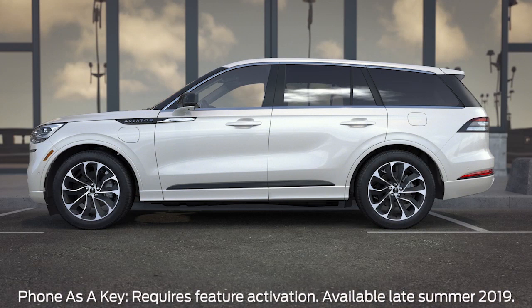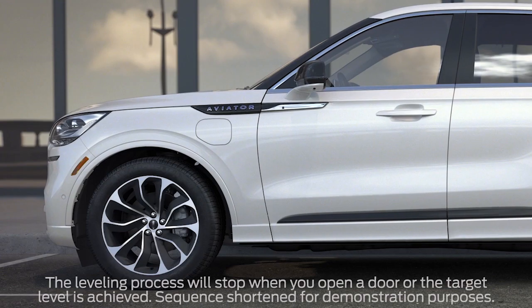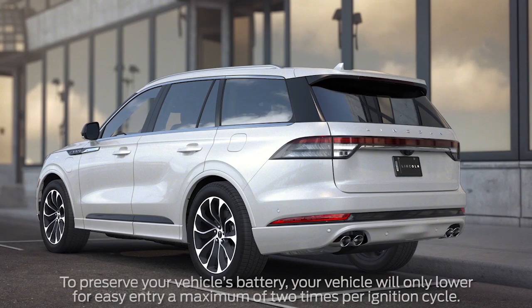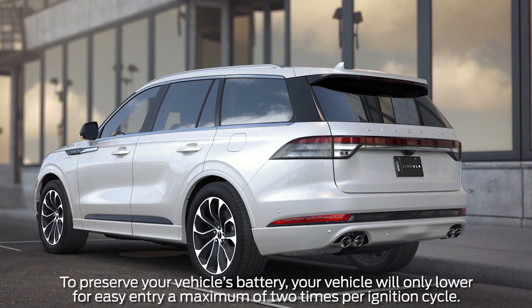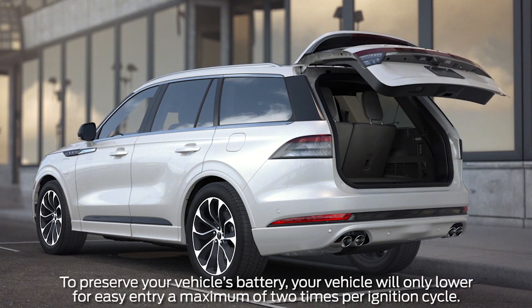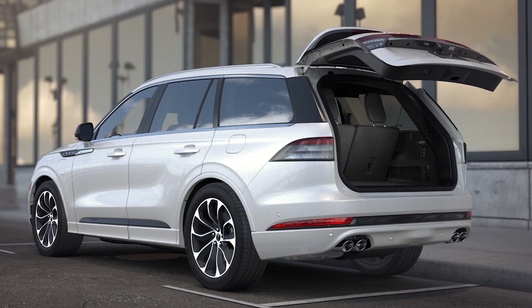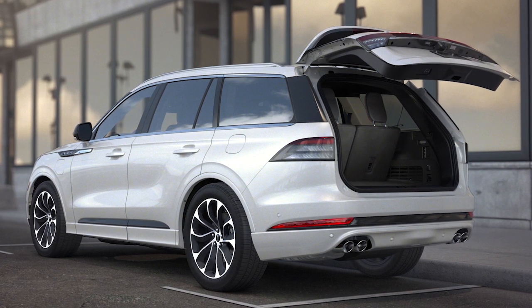For instance, whenever you approach your Lincoln with your smart fob or while using your phone as a key, your vehicle will lower to greet you and help make getting into it more effortless. And if you open the power liftgate, your vehicle will lower to assist loading cargo. You can stop the lowering process at any time by pressing the lock button on either key.